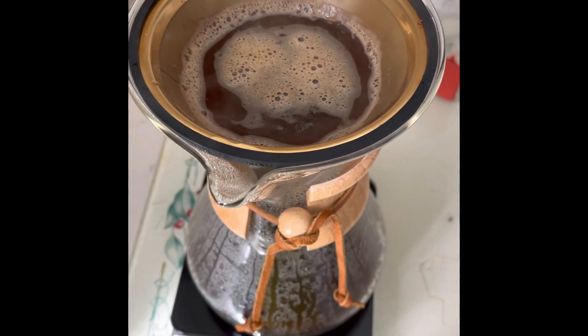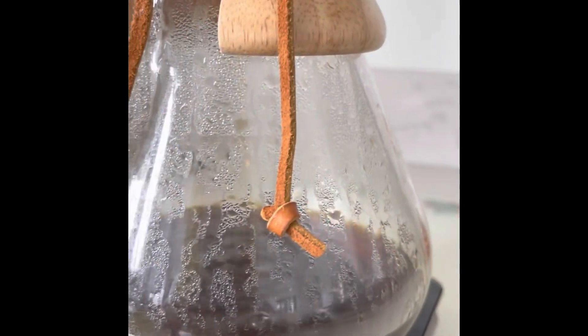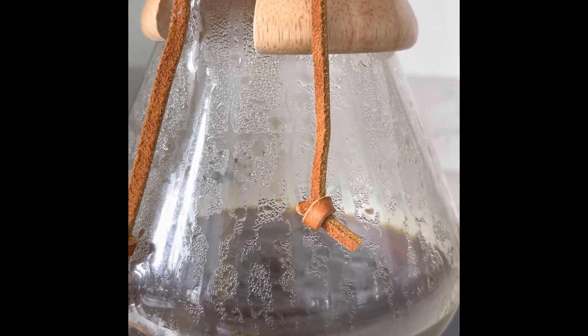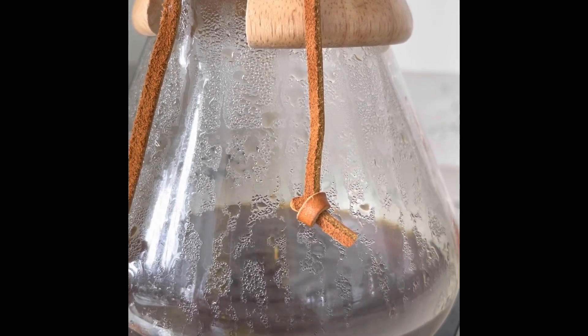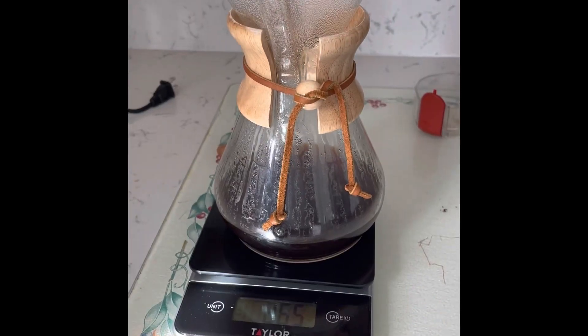I put too much water in, but we're letting it sink. Okay, nice. Now we're done.